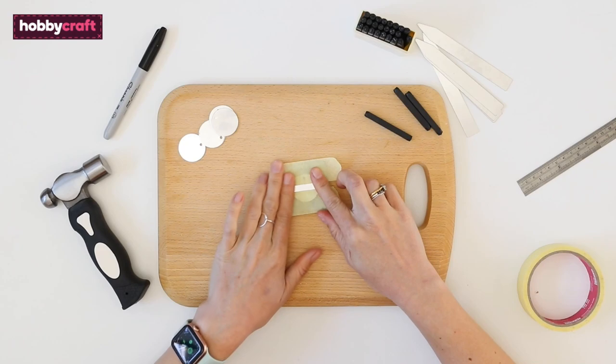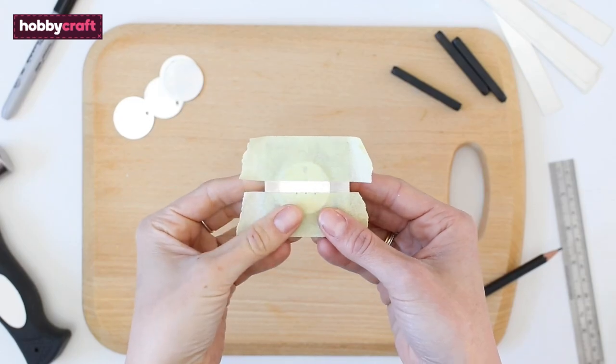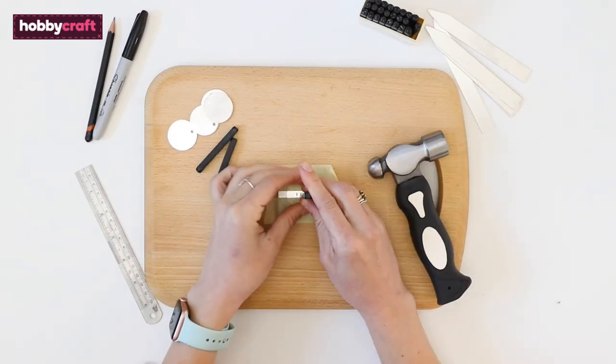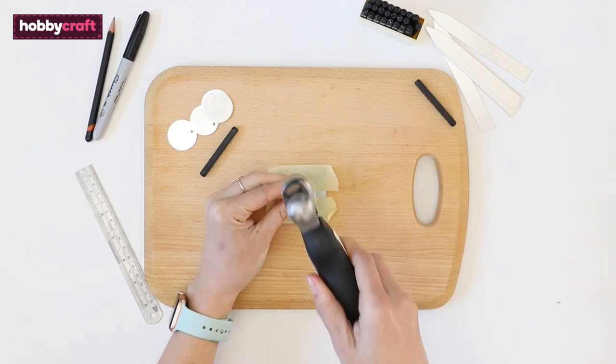Add another strip of tape across the top to make it good and secure. Mark the tape at evenly spaced intervals for where you want each letter to go. Place the stamp face down onto the metal just above your marks, making sure the bottom of the letter is the right way round — the stamp should be upright.